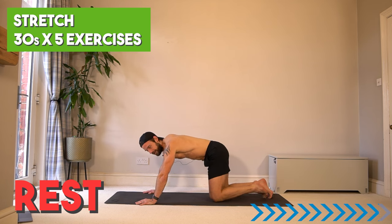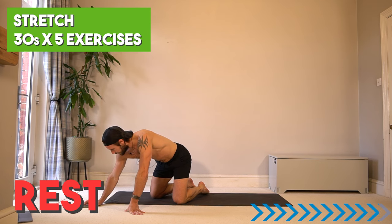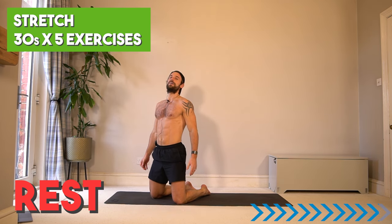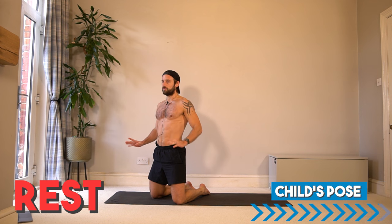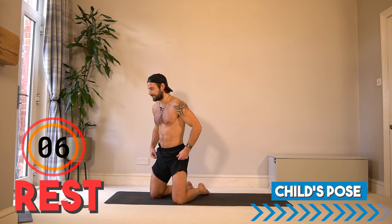Wow — nice little finish there. Have a breather, recover. And join me for two and a half minutes of cool down for the heart rate, the muscles, the recovery, the flexibility.